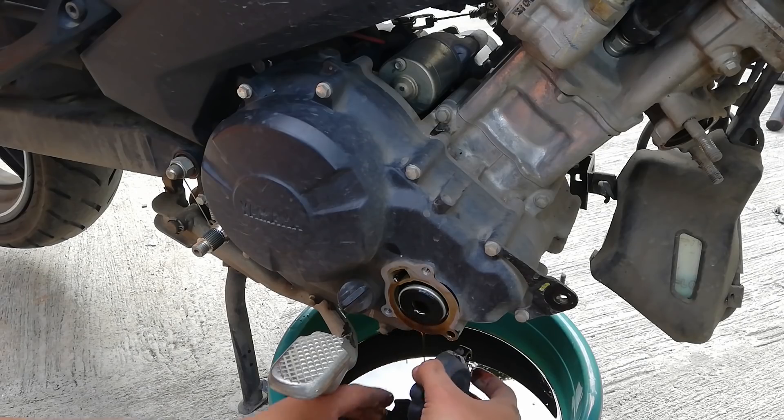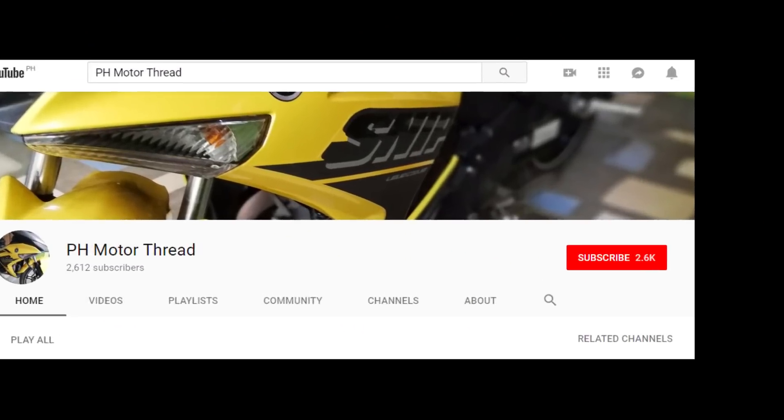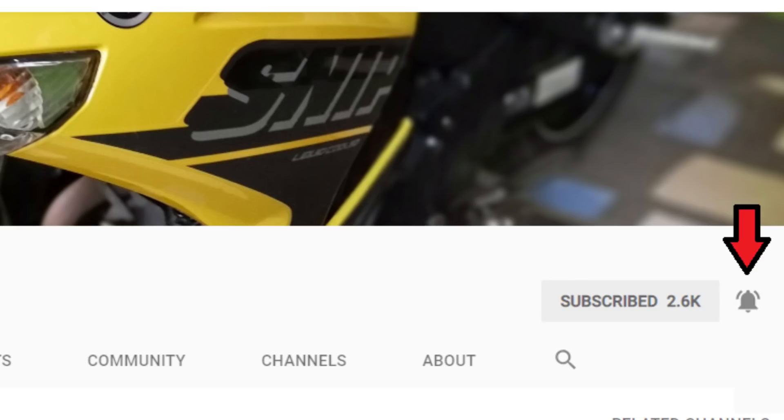What are the parts to remove and how to remove them to get to the view of the clutch. This is PHMotorThread again, back for more videos. If you are new to the channel, click that subscribe as well as that bell button to get updated on my freshly uploaded videos about our motorcycle. Let's now get into the first part.